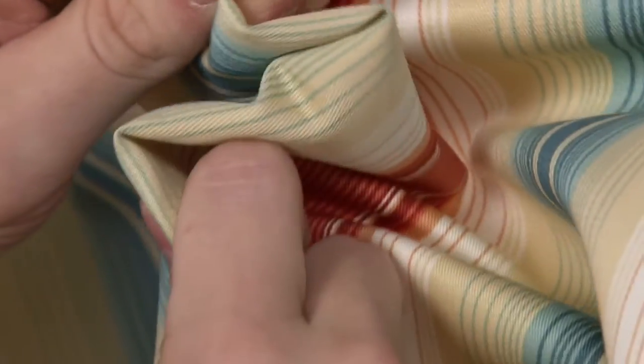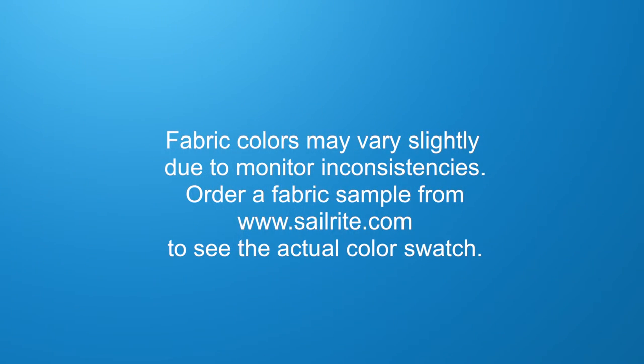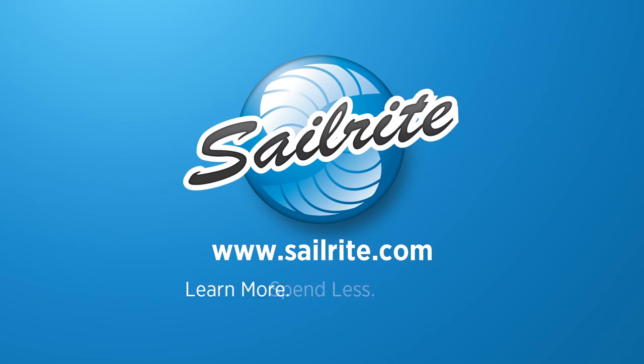Waverly fabrics are the perfect choice for window treatments, bed skirts, duvet covers, pillow shams, accent pillows, slipcovers, upholstery, and more. However, it shouldn't be used outdoors due to its limited weather resistance.